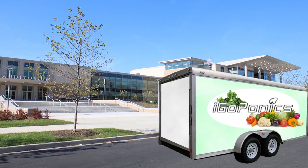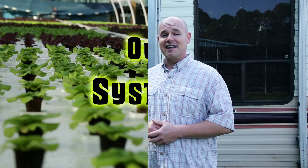Welcome to iGoPonics Mobile Educational Unit. This is the first system of its kind to show sustainability in growing food. We understand it's difficult to get students in the school to come on field trips, so we're going to bring this mobile education unit to the schools. We repurposed an old trailer and modified it with brand new technologies. Come on and take a look.